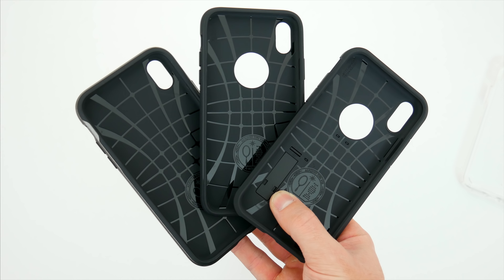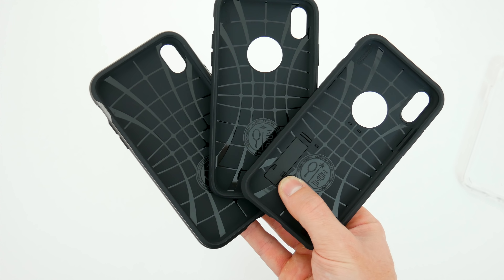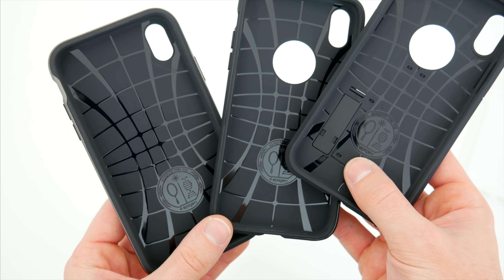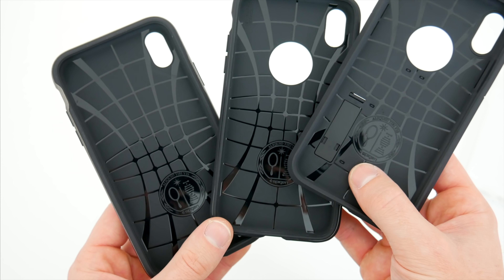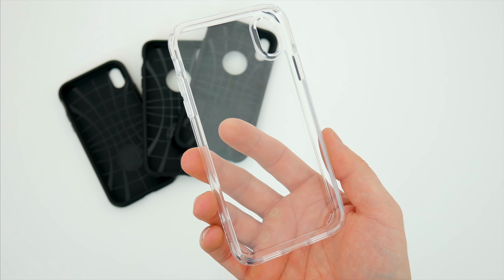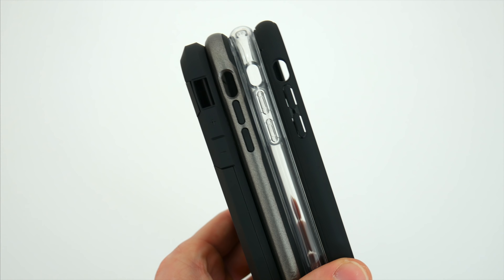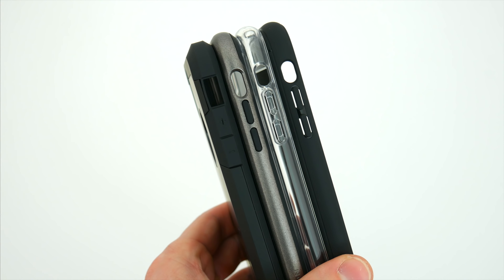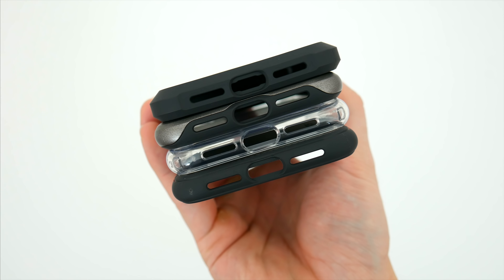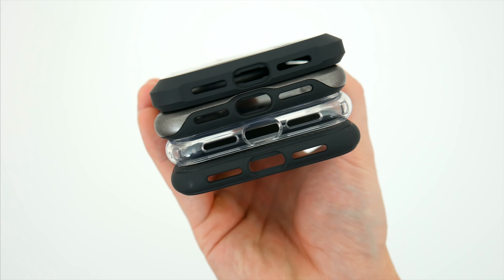Side by side, you can see that the Neo Hybrid, Tough Armor, and Rugged Armor all have essentially the same rubber design on the inside, which makes all these cases very comparable. The only difference is the cutout for the kickstand on the Tough Armor, and with the Crystal Clear Ultra Hybrid, you're not getting any texture or pattern — it's polycarbonate, not rubber, on the inside. As far as thickness, the Tough Armor is far and away the biggest of the bunch. The rest are pretty close in size, though the Neo Hybrid with its plastic and rubber design is just a little bit thicker than the other two.